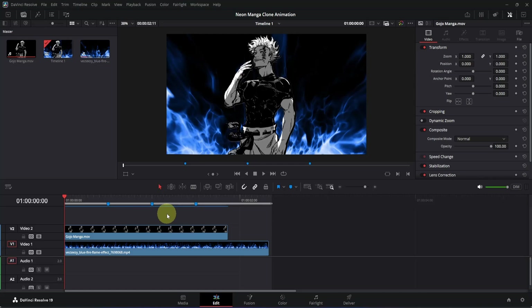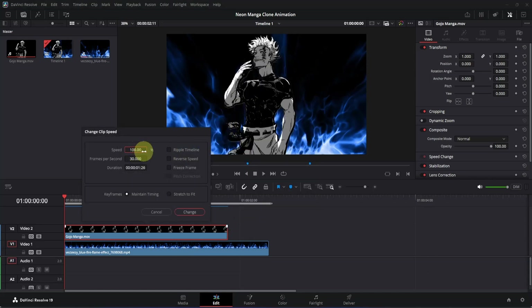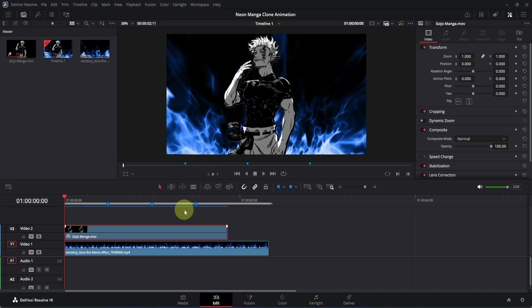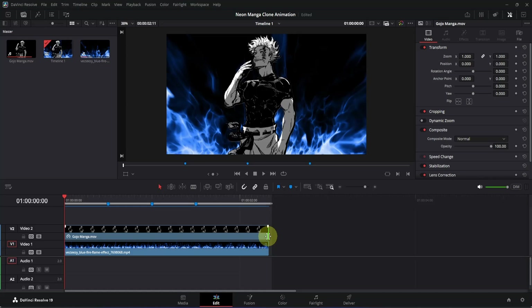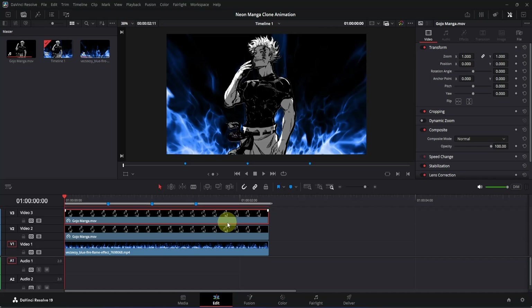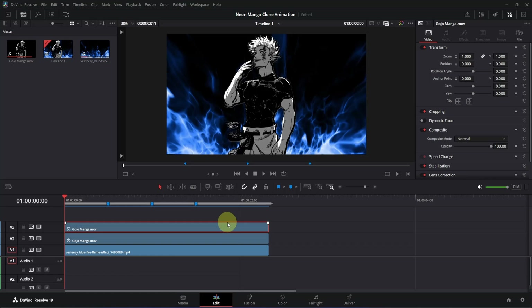The first thing we are going to do is slow down this clip a little bit because I want to stretch it up to here. Right-click on this clip and from the menu look for Change Clip Speed. Click here and you will see the speed option — double-click on it and change it to 70, then click the Change button. Now drag it to fill properly. Next we are going to make two copies of this clip — press Alt and left-click and drag to make a copy. Then press Shift and scroll down to zoom the timeline, and make another copy by pressing Alt and dragging.